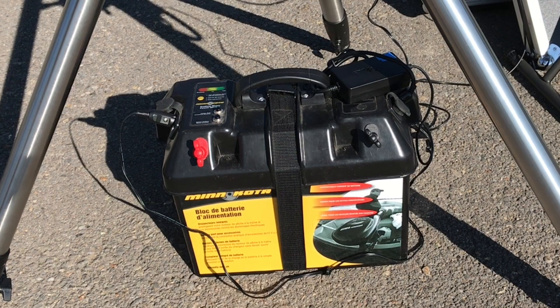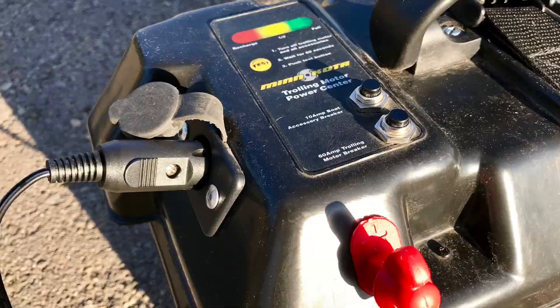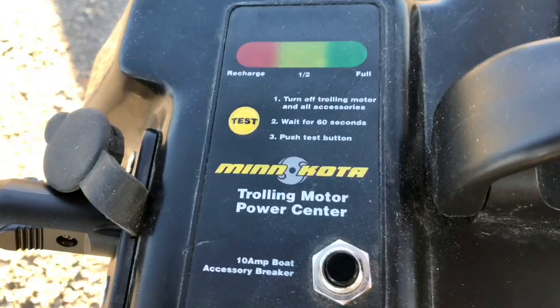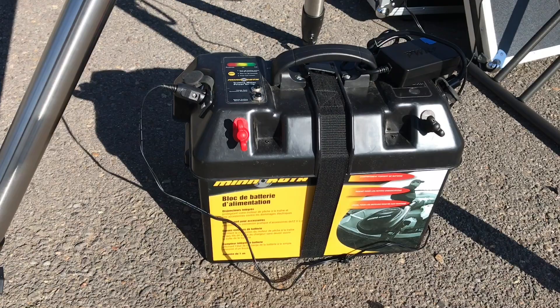To power the entire setup in the field, I use a 90 milliamp-hour deep cycle marine battery inside of this Minn Kota case. The case features two 12-volt ports, which I use for powering both the laptop and the mount, a power indicator meter, and wires directly to the battery. This is a great setup, and the battery will run both the laptop and mount for several nights of imaging.